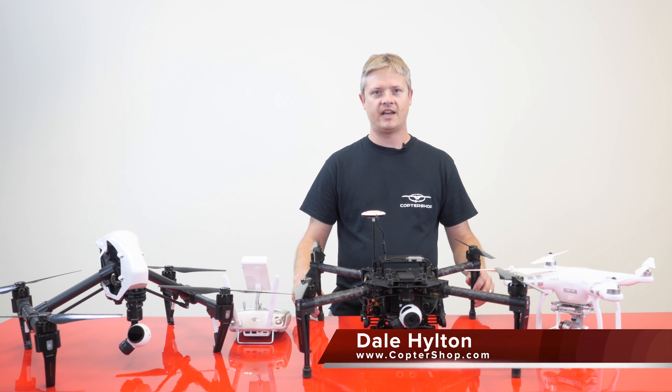Hi, this is Dale with CopterShop. We're here today to show you DJI's newest platform, the Matrice 100.